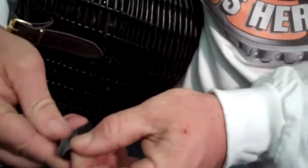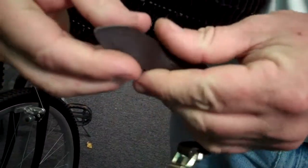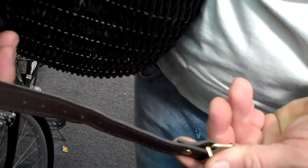What do you guys think? Because it looks strong — that's the main thing. But you know, my customers want to know exactly what it is. Is it plastic? Is it leather? I don't know, I can't tell. Whatever — it's strong.